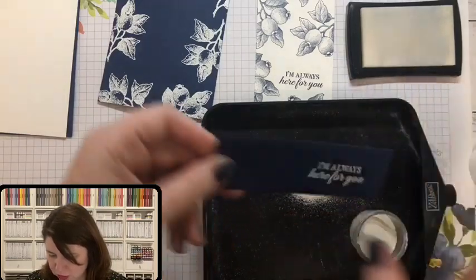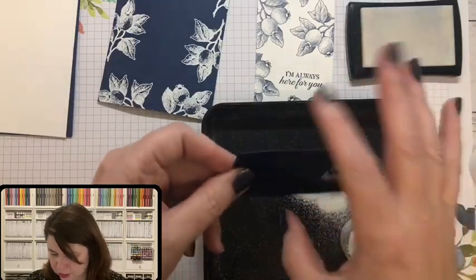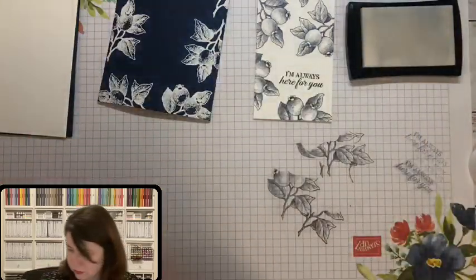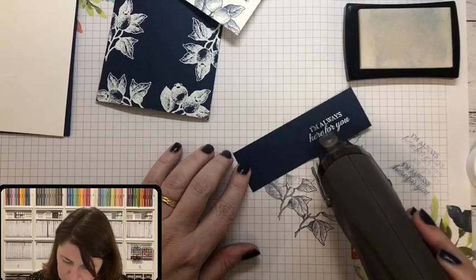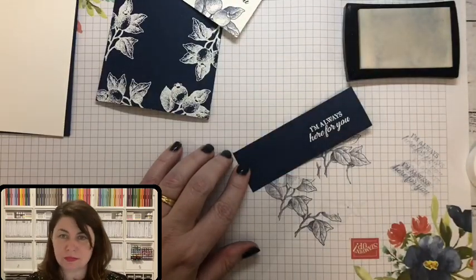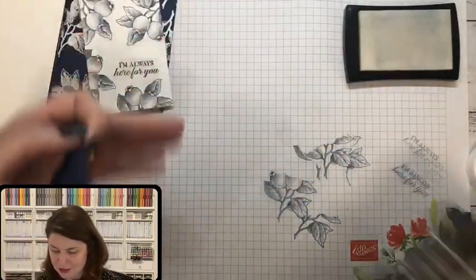One technique people are doing more often now is just using snips and cutting it — it actually doesn't matter too much if it's not perfectly straight. That looks good! And again, no big deal because my heat gun is right here where I need it. Just make sure you move your embossing powder away when you use your heat gun, because you don't want your beautiful embossing powder getting torched.